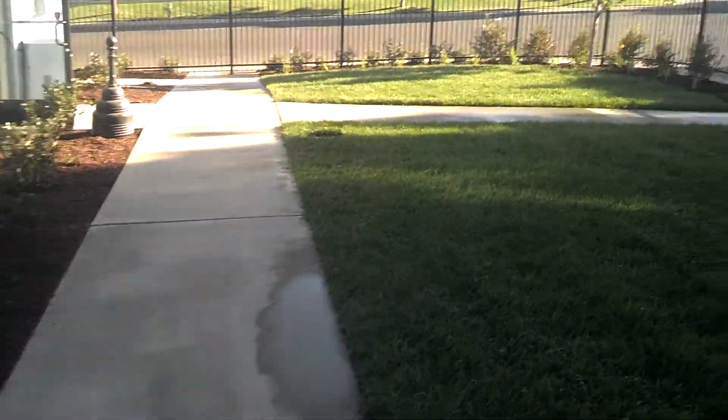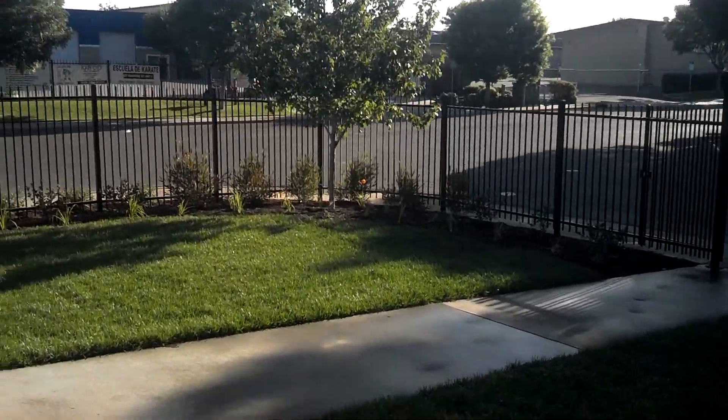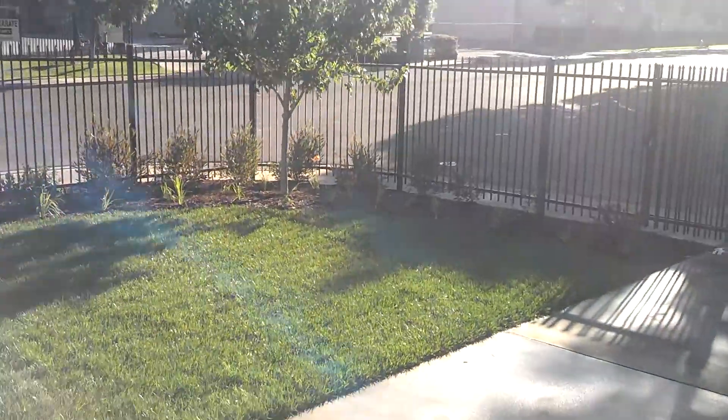And then we got a nice big maple in here. It's a 36-inch box — it was like an 800-pound tree. It's real nice.